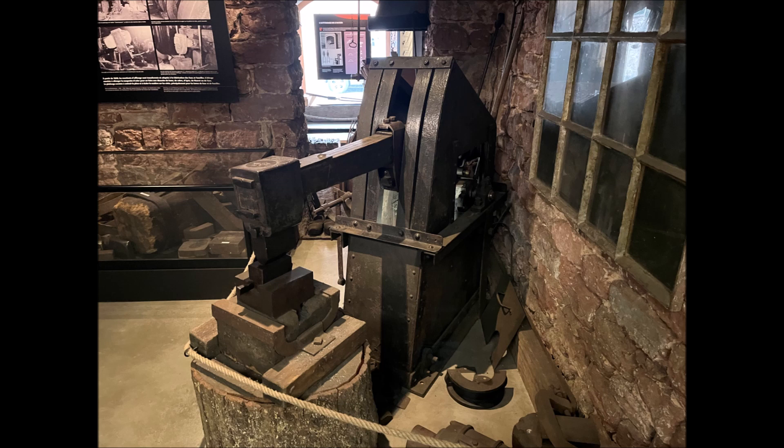Again, another picture of another hammer there, so you can see many power hammers here. It's quite fascinating for those of you who are interested in the forging process and making blades to come here and take a look at that.